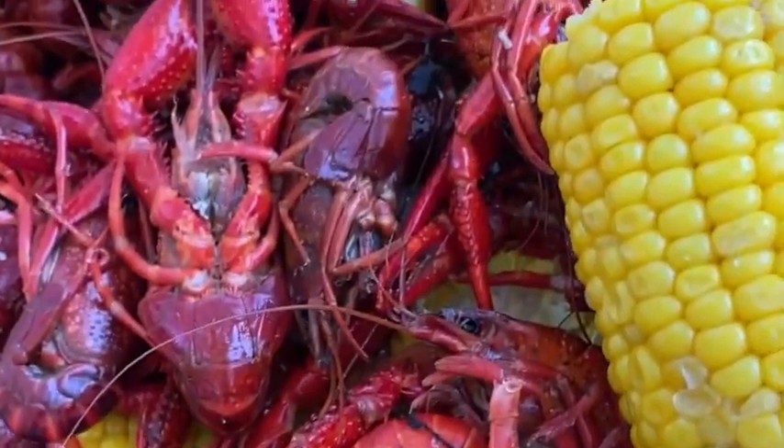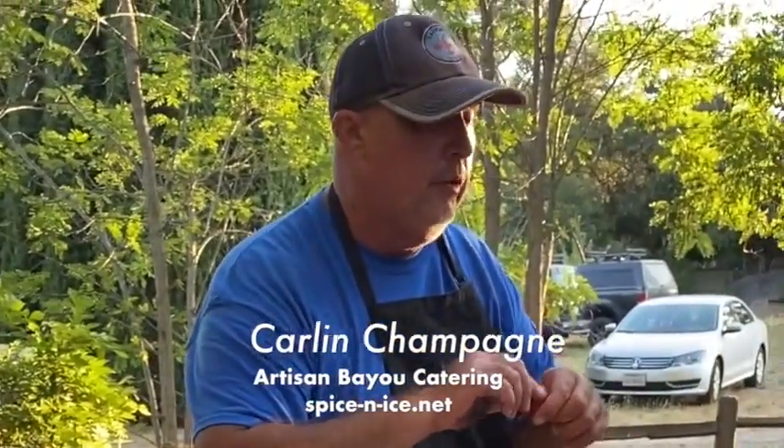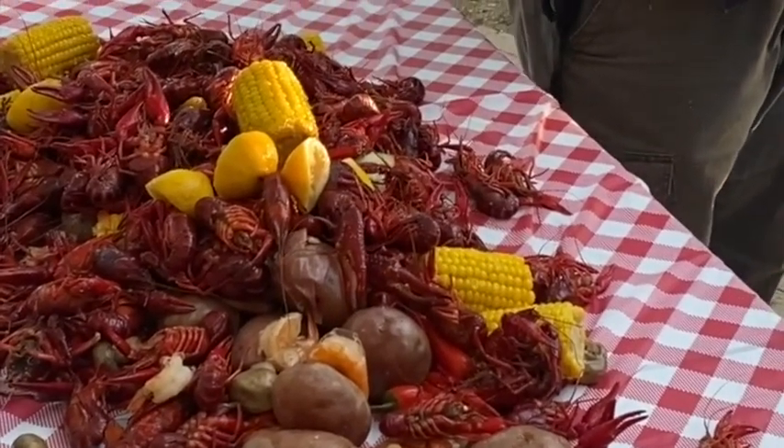Some of these that were dead, so their tail isn't curled. If it's ever like that and they have a smell, throw it off to the side, don't eat it. Kind of smell them, you know what I mean? They ain't gonna tell you.